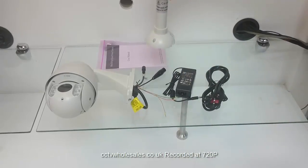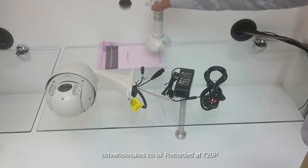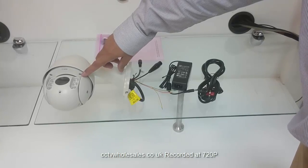There's also an optional ceiling mount pendant. The camera is 10 times zoom and it's also fast speed with presets.